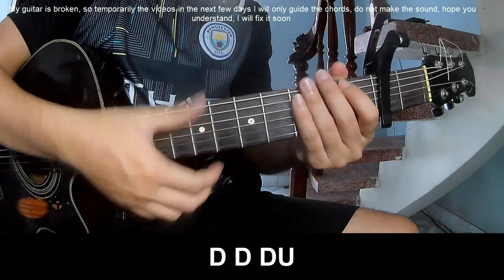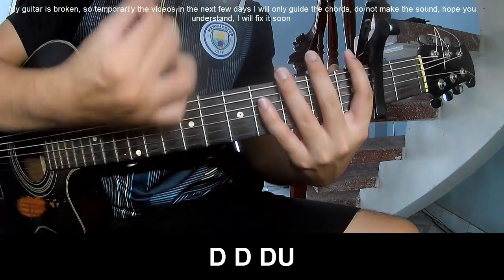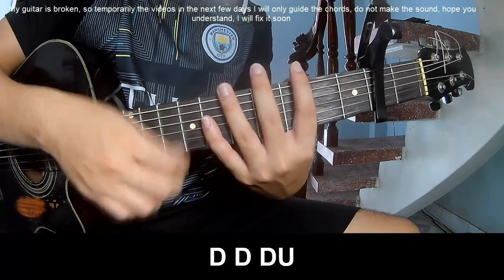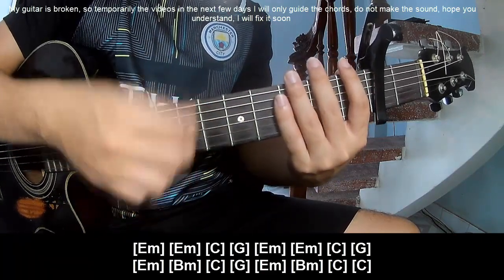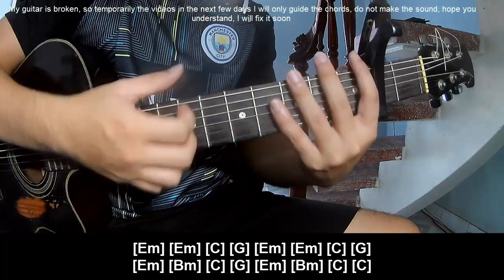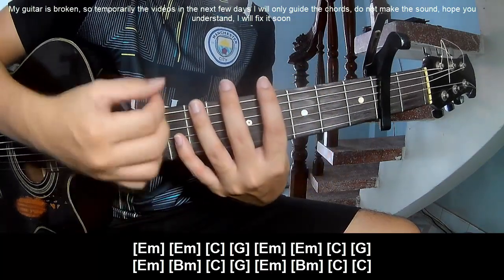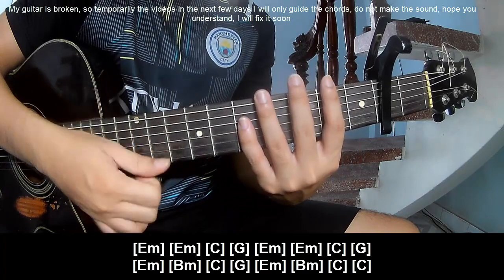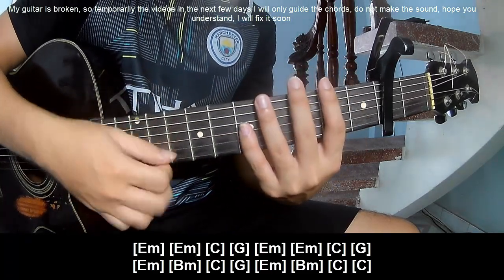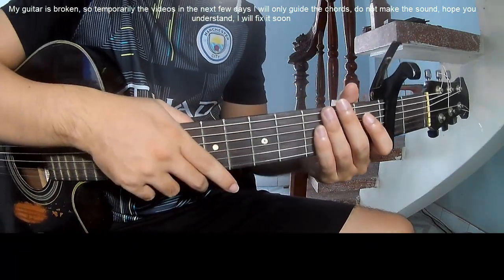For the verse, you play: chao, chao, chao, chao, chao, thập, thập, thập, chao, chao, chao, chao, chao, chao, chao. To play along: Em, Em, C, G, Em, Em, C, G, and Em, Bm, C, G, and Em, Bm, C, and C. He's just doing it in the same way for the rest.